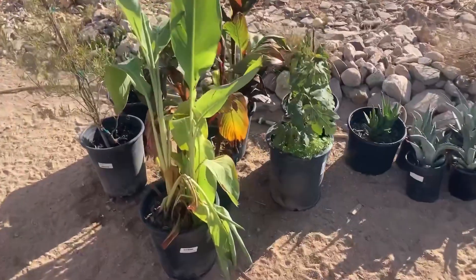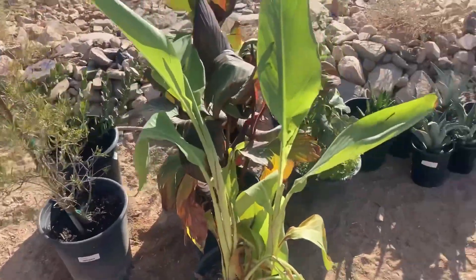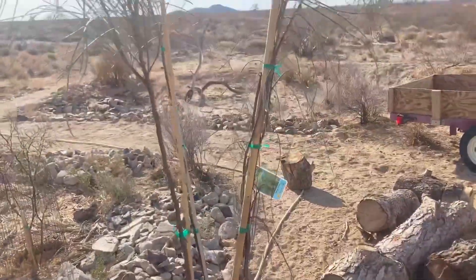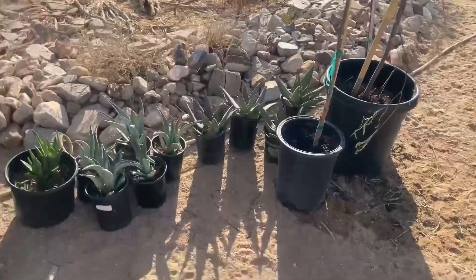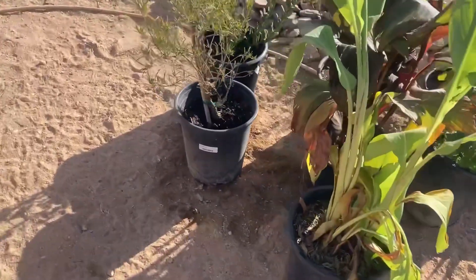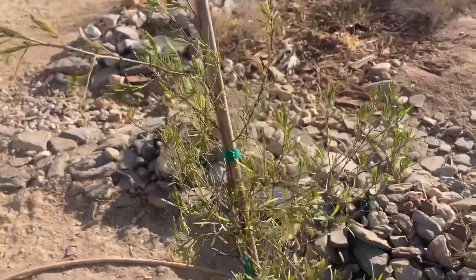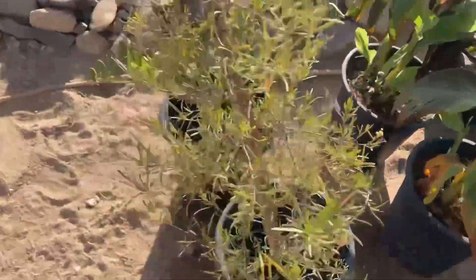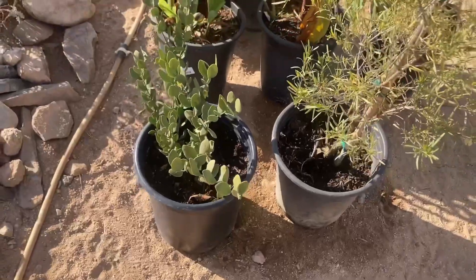Good morning. Yesterday was a tree haul day and other plants. I thought I'd give you a shot of what all we got before I place them around the garden. We have a hop seed bush, which is a fast-growing shrub and a pretty nice native to Arizona, and a jojoba, which is also a native to Arizona.